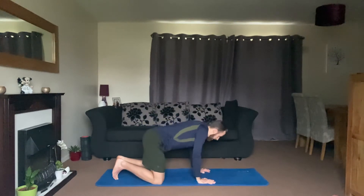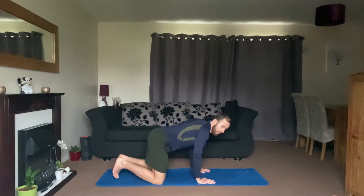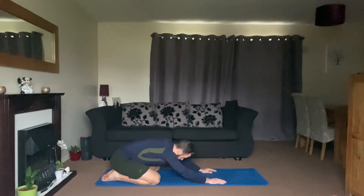Take it back into all fours, give the shoulders a nice roll, and take it back to child's pose just for another second.